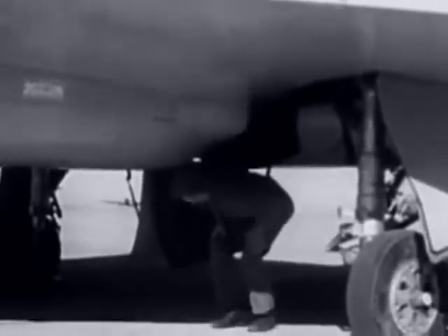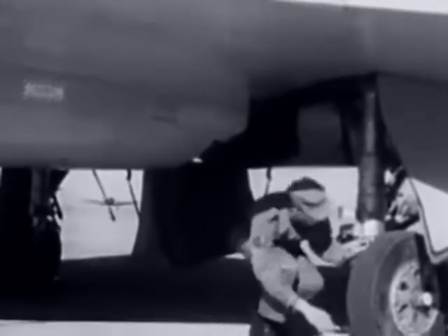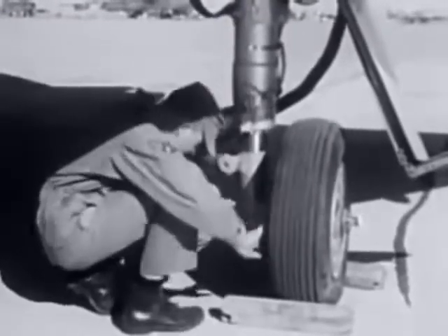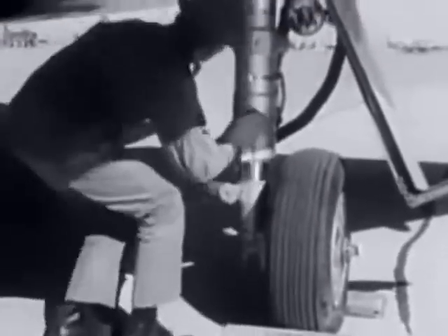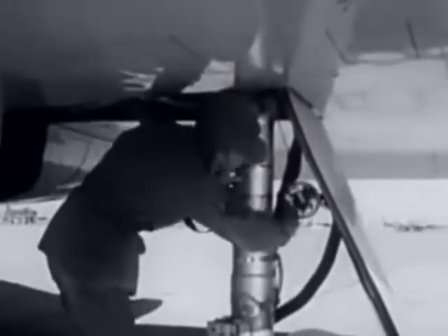Inspect the landing gear first. See that the ground safety pins are installed on both sides and that both sets of shocks are in place. Inspect the tire for proper inflation and general conditions. Check the shock strut for proper extension, the landing light for cracked or broken lens, and the fairing for damage.